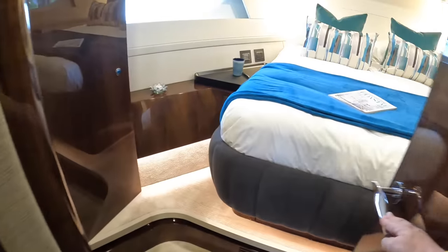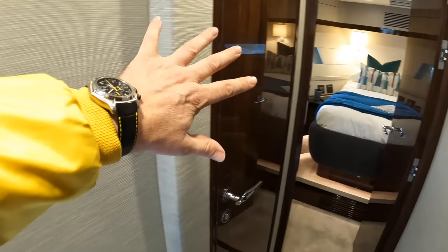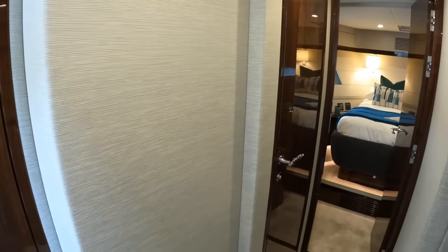This one here is your VIP cabin. There is another option — this is the day heads and also the ensuite to that cabin. You can lose that and have it back here instead, then have this as a massive, great big cabin in here. So if you want a real owner's-cabin-style cabin as well as the main owner's cabin, you can have it.